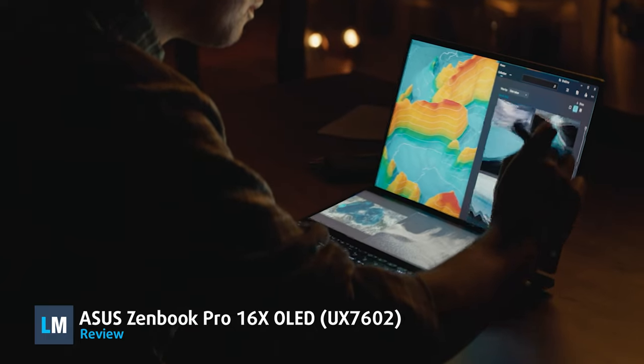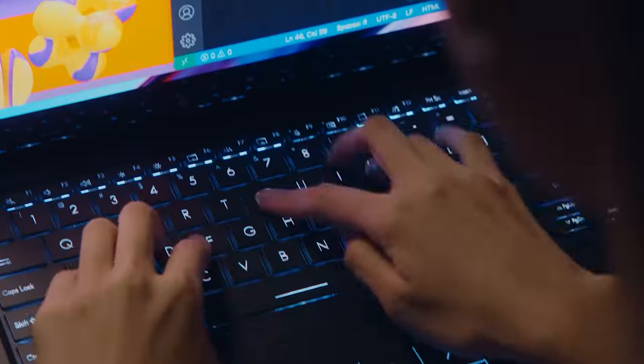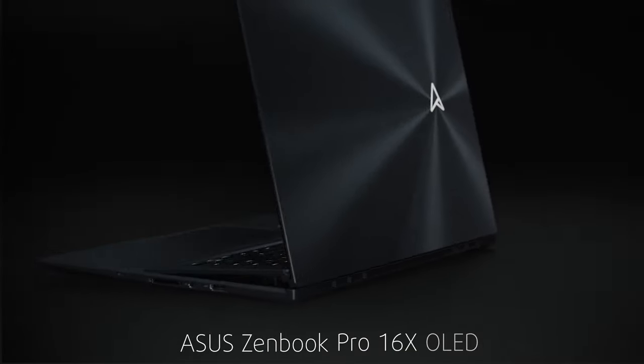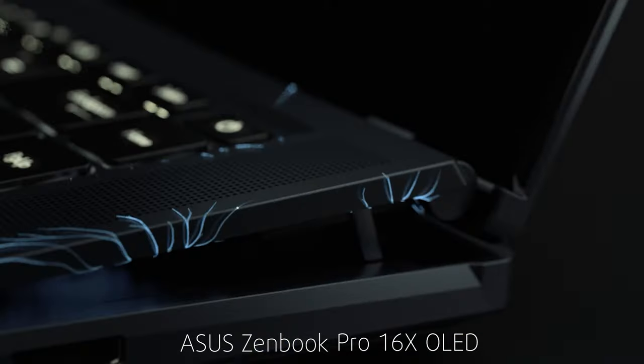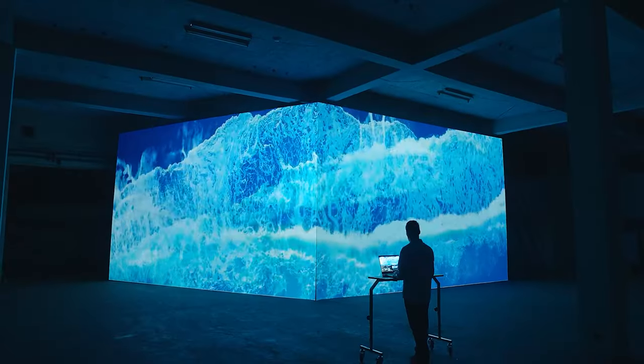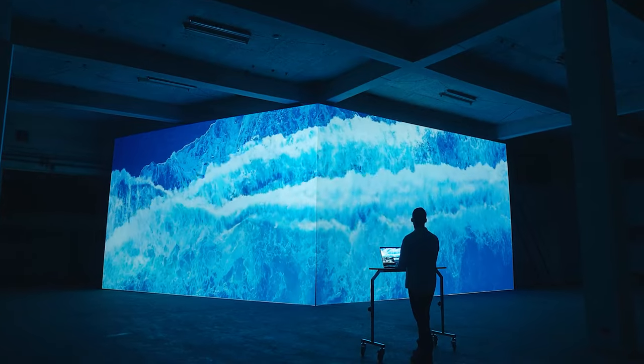Here's a laptop that can do everything, and we mean literally everything. The Zenbook Pro 16X OLED shines with innovation, performance, and good looks, all of which combine to create a product that's as close to perfect as it'll ever get.